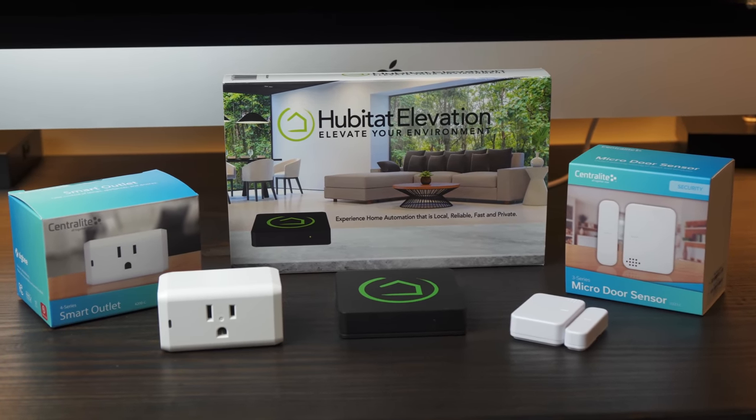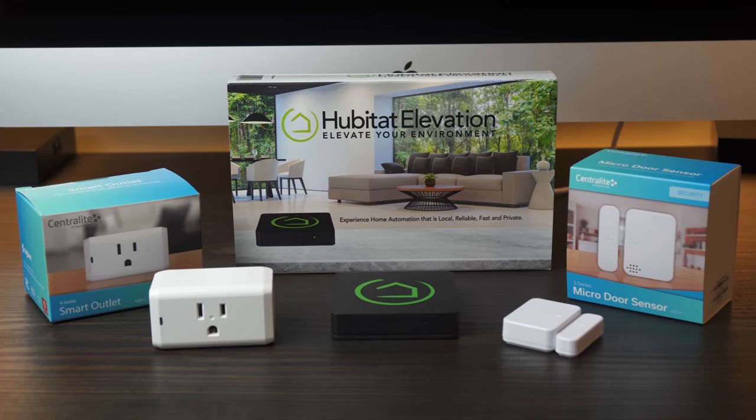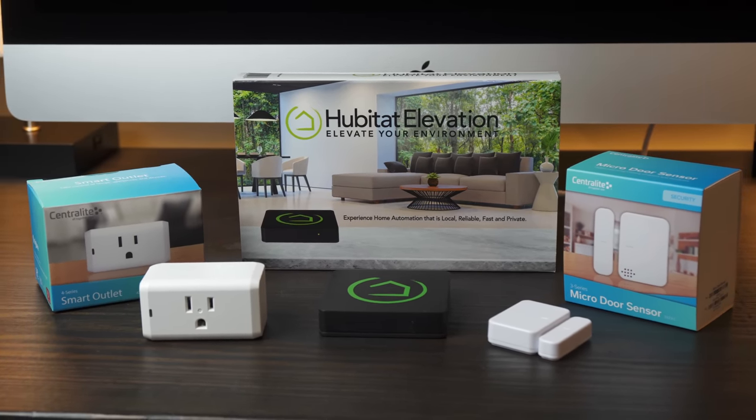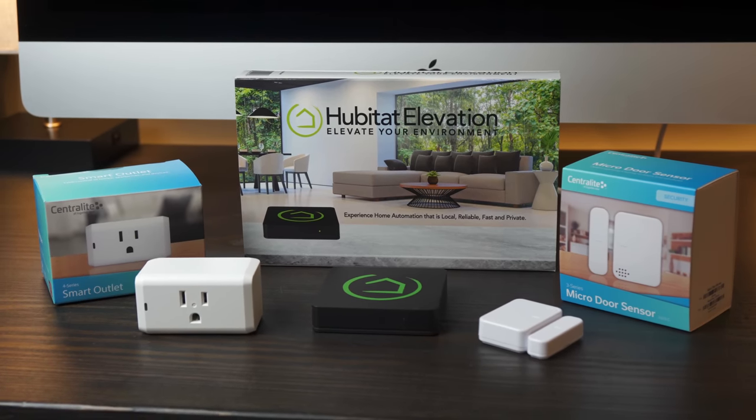I reached out to Hubitat a few months ago and they were kind enough to send me a hub and a couple of devices for testing. For the past 6 weeks I've been kicking the tires. So what do I think? The short answer: I think I may have found my replacement for SmartThings. The long answer: it's great, but I'm not sure it's for everyone.